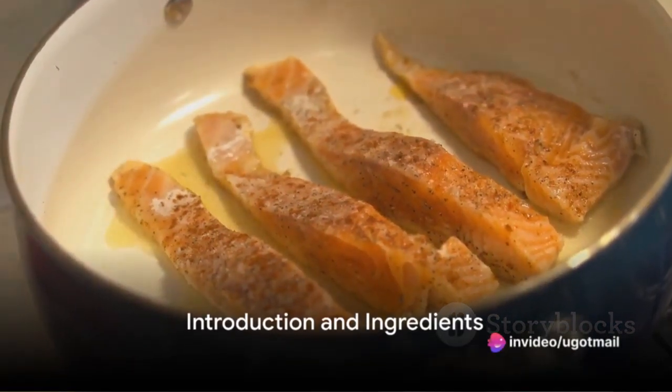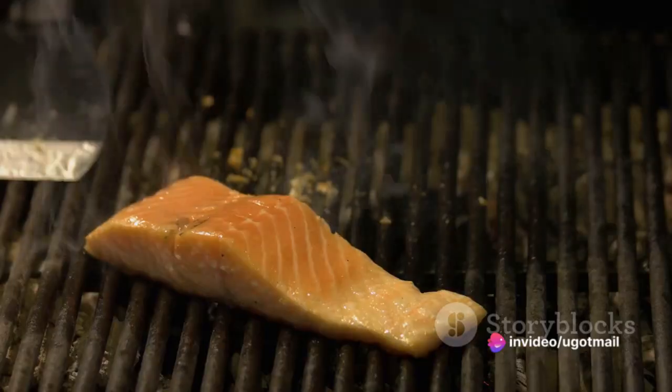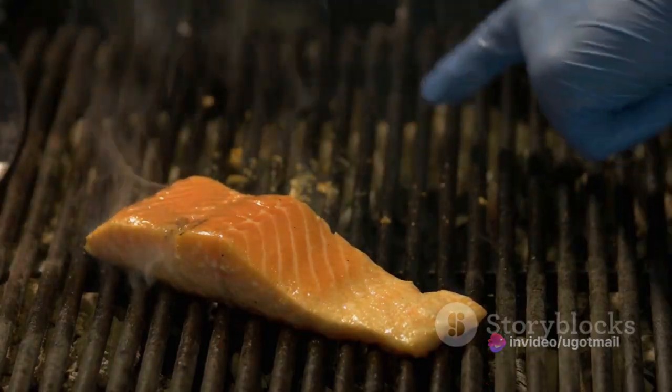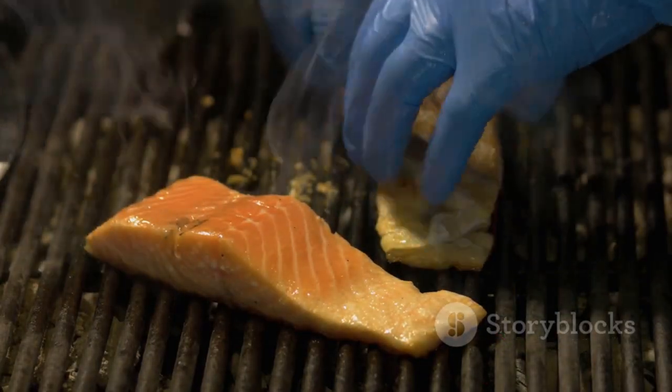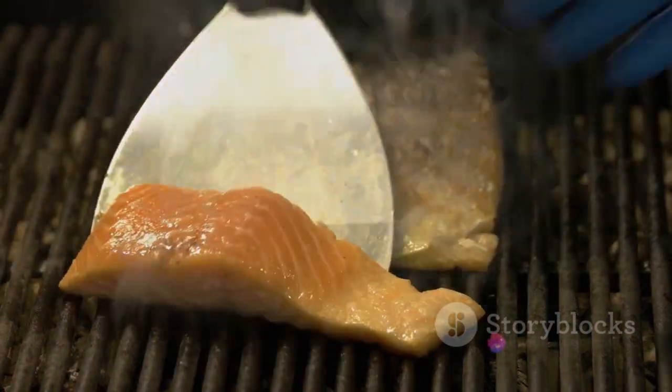Ever pondered on the secret to a perfectly roasted salmon? Well, the answer might be simpler than you think. Today, discover how to prepare an easy, healthy and delectable roasted salmon dish which has garnered the title of most popular recipe of the week.